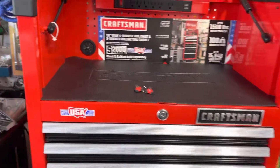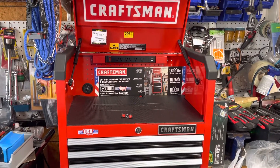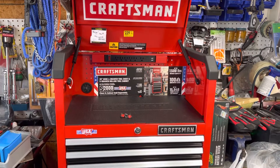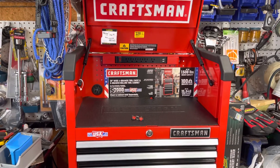Subscribe, like, make any suggestions, and maybe I'm going to do a Black Friday video. Thank you. Trying to organize my garage — it's a complete mess. Thank you again.